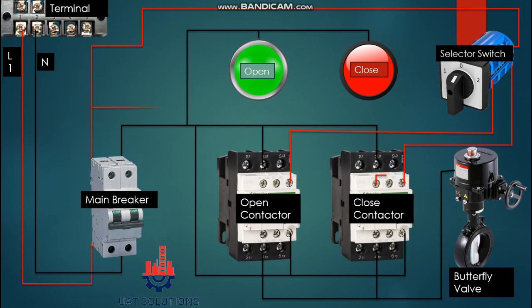From the output of the main breaker, phase is also branched to the input terminal of the valve open and close contactors. From the contactor input terminal, phase is jumped to the normally open contacts of both contactors, and phase is supplied to the indication LEDs. From the output of the contactors, phase is connected on the butterfly valve power terminals. Panel wiring is now completed.